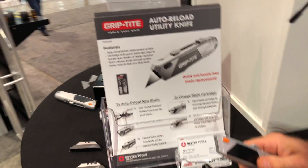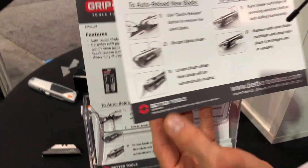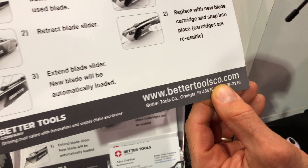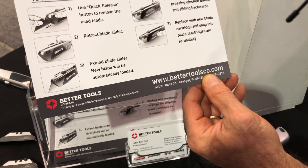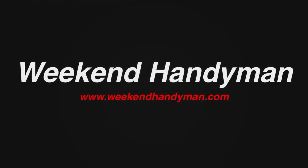If a person wants to find out more information or a spot to go and get the auto-reload utility knife, where can they go? Right here at BetterToolsCo.com. We'll put that link in the description below so you guys can check it out. But this is one of the cool things here at the National Hardware Show. For more tips and how-to videos, go to WeekendHandyman.com.